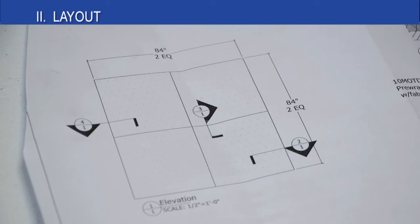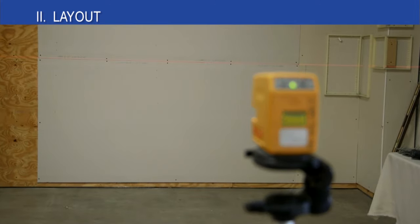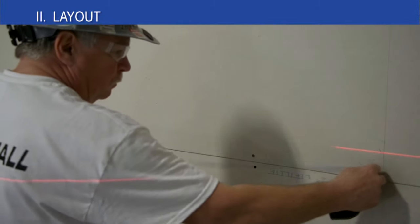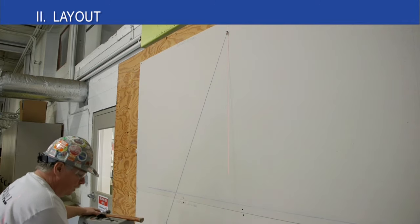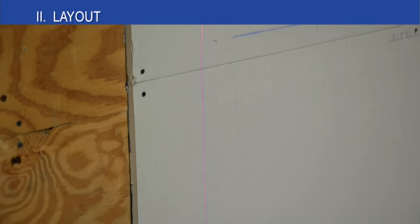Now we begin the layout of the track to determine its location on the wall. Today we're going to be doing a 4 panel layout with 2 panels above and 2 panels below. Lay out the lines of the 4 panels using a laser, snap line, level, and a pencil. You should lay out the perimeter walls and any mid wall track on the job. It's very important to get the vertical lines plumb and the horizontal lines level.